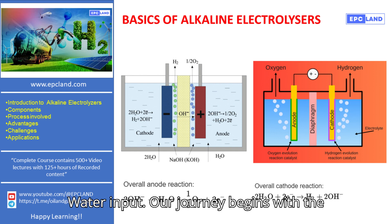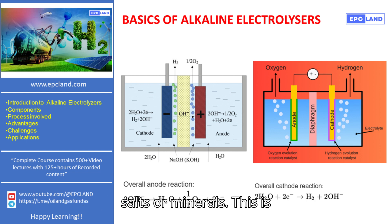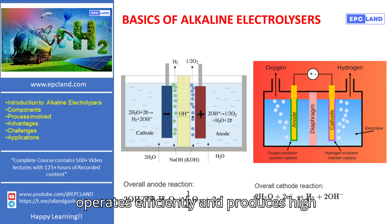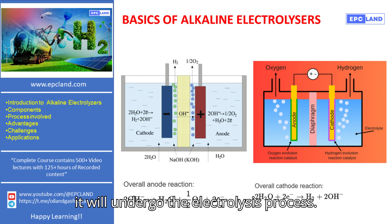Water Input. Our journey begins with the water input. Alkaline electrolyzers require deionized water, which is pure water without any dissolved salts or minerals. This is essential to ensure that the electrolyzer operates efficiently and produces high-purity gases. The deionized water is fed into the electrolyzer, where it will undergo the electrolysis process.